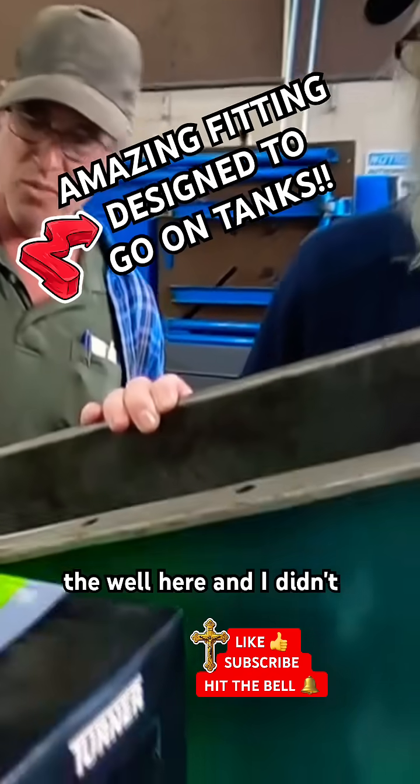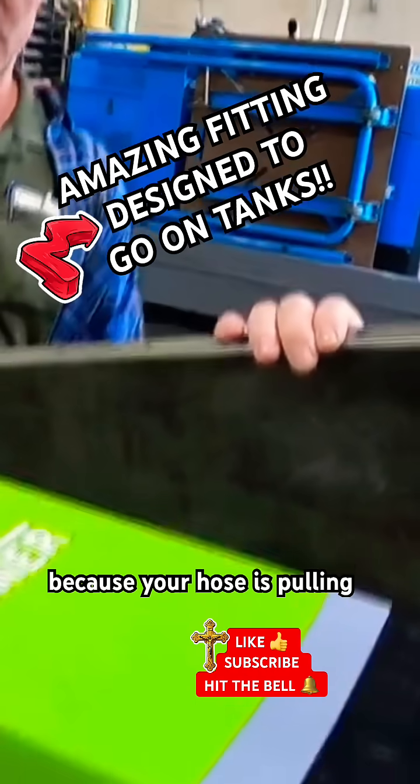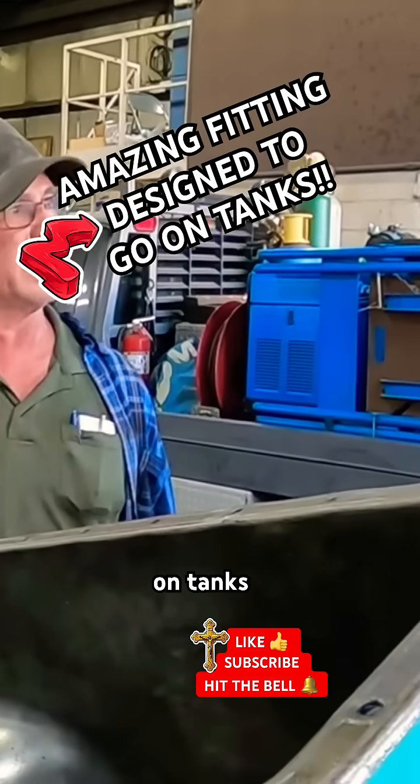I just want to know that the weld here is solid. I didn't like the idea of just welding something to the side of it because your hose is pulling on it and you've got no surface contact. Customer: Yeah, I agree. Welder: This is an actual tank fitting designed to be welded on tanks.